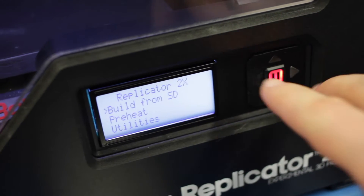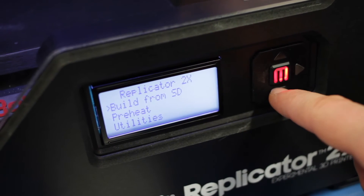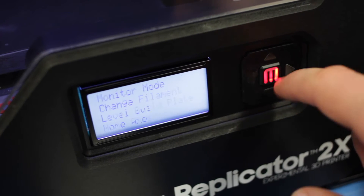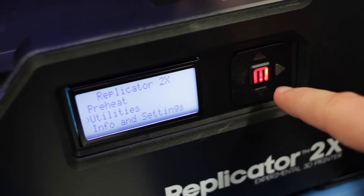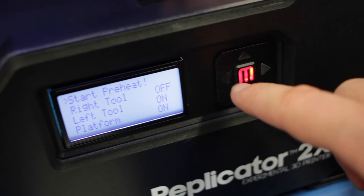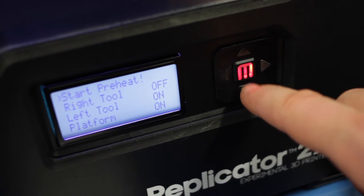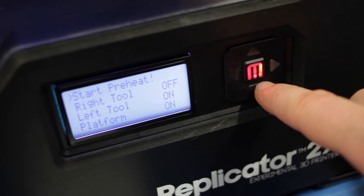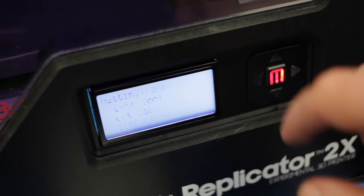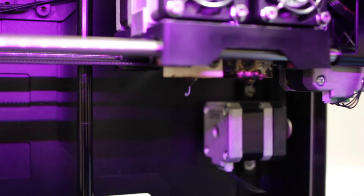This is the main menu, operated by the cursor keys around the outside. The back function is generally the left arrow — so if we go into a particular menu, say Utilities, press M, and we want to get out, just press the left-hand arrow. First of all, you want to preheat just to save your overall print time. Under Preheat we can choose which extruder to heat. In this case we're going to heat the left tool, and we just hit Start Preheat. We get a little progress bar, and generally this is going to take around 5 minutes to get the bed and the extruders up to temperature.